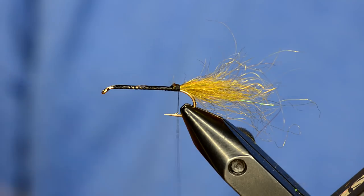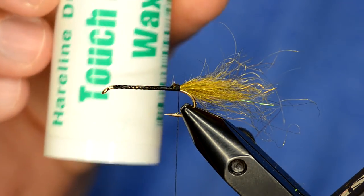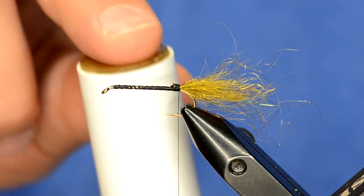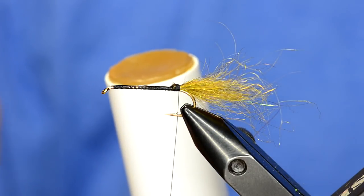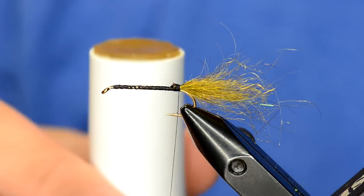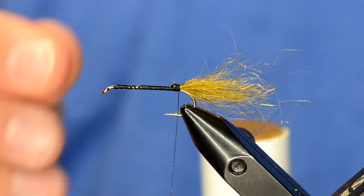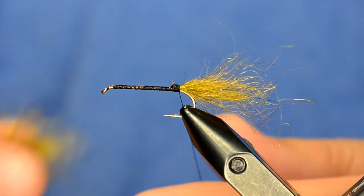One thing that will help you handle this dubbing better is using some Hairline Touch Dub wax. We're not going to put it on the thread at all — what I like to do is just dab my fingers in it, and that gives you a better grip on the dubbing. I use this when I dub with Arizona fibers, the Semi Seal, the Mega Semi Seal, and also synthetics.